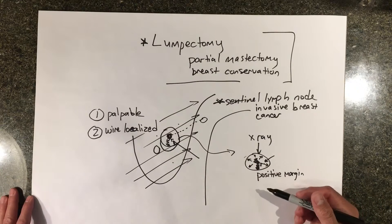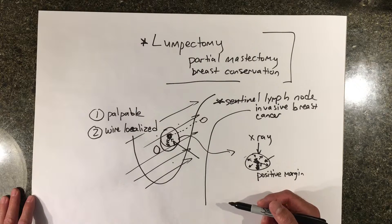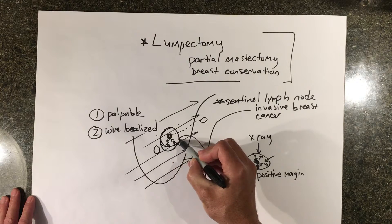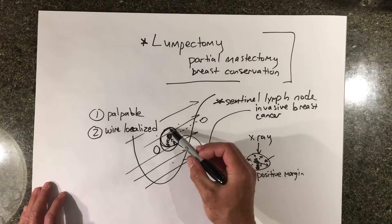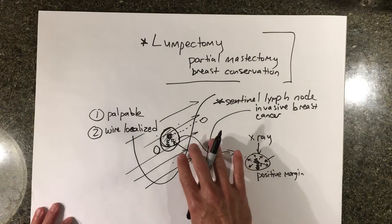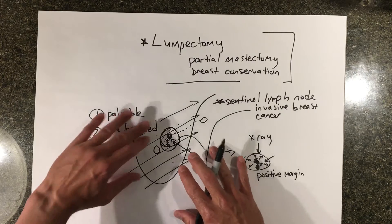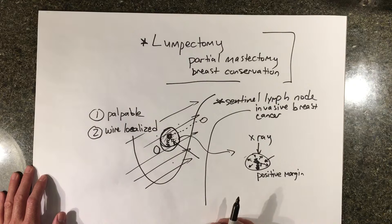Radiation makes a big difference — it drops the recurrence risk from almost half down to about 10 to 15%. As for what we do with the space after removing the tumor, we just leave it. You want that space to fill up with fluid, called a seroma, which holds the shape of the breast so there's not a big indentation. Some surgeons will also move a piece of tissue inside the breast — a parenchymal flap reconstruction — pulling breast tissue together to support that area so there's less indentation in the future.